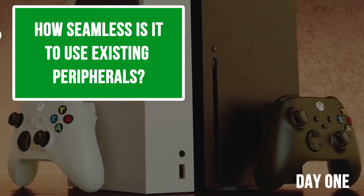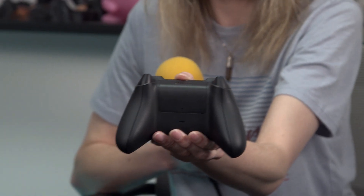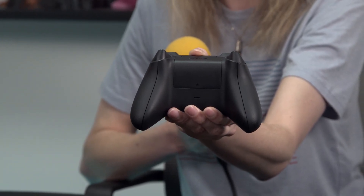How seamless is it to use existing peripherals like Xbox One X controllers? All of your peripherals from previous Xbox One consoles should work on this — it's exactly as easy as on regular Xbox One. There's a sync button on the console. The only thing that might not work is third-party battery packs for the controller because they've ever so slightly re-angled the back compartment. Everything I own Xbox One-wise has so far functioned just fine.